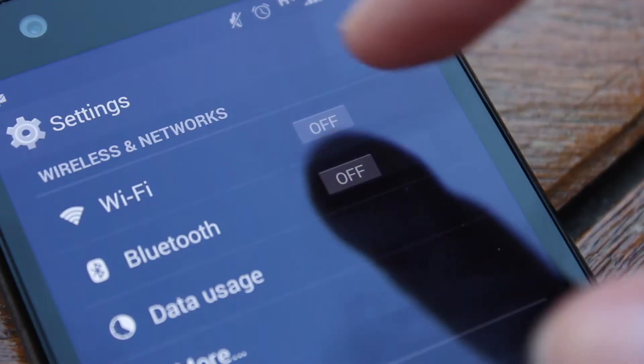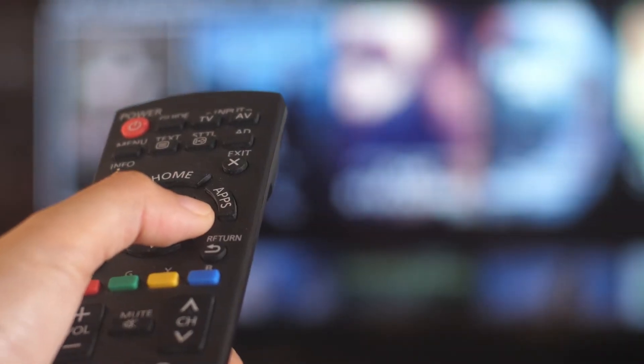First, connect your device to the same Wi-Fi network as your TV or casting device.